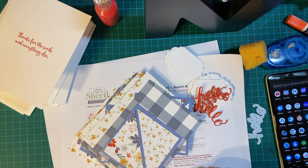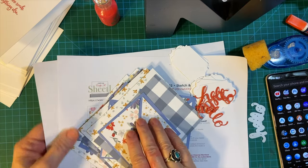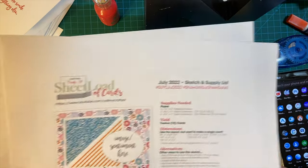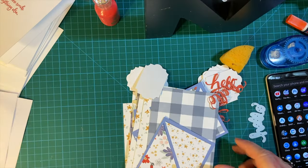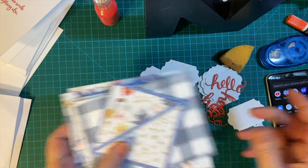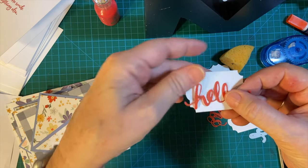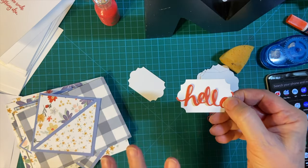Hello my crafty friends and welcome back to my channel where I am continuing my series showcasing my sheet load of cards 10 minutes at a time. Here are my pieces. This is going to go on the front of the card and these are my hello die cuts that are going to go on this piece and then we're going to put the cards together.